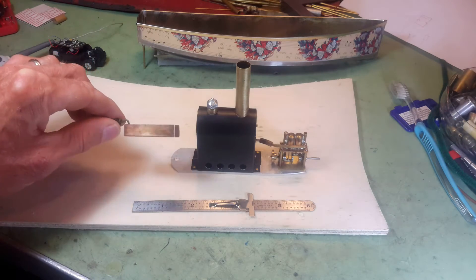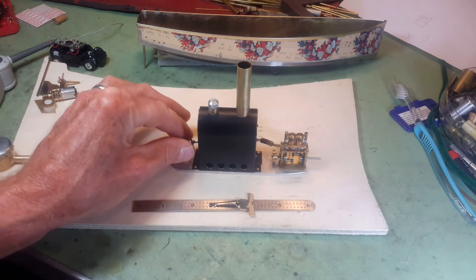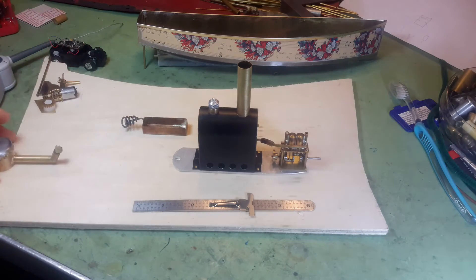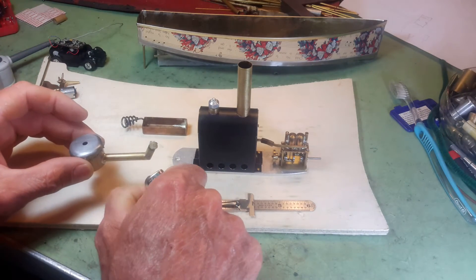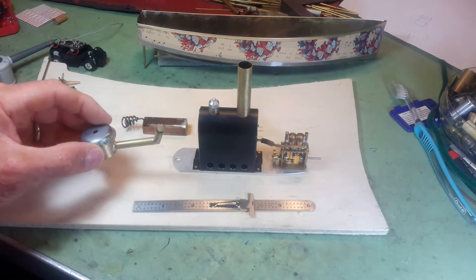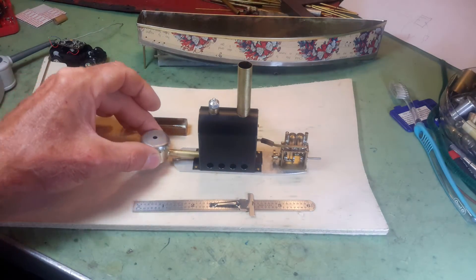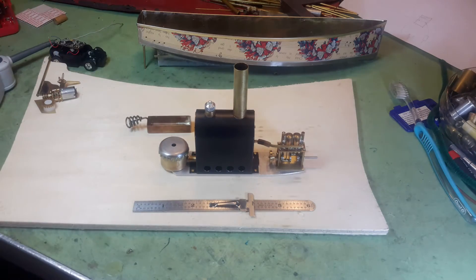The boiler was originally designed for a little sterno tray — I'd put sterno in there and that would go in like that. But I want the engine to run a little bit faster, so I designed a little alcohol lamp that fits inside and sits in there like that. And it seems to create a little bit more power, more steam.